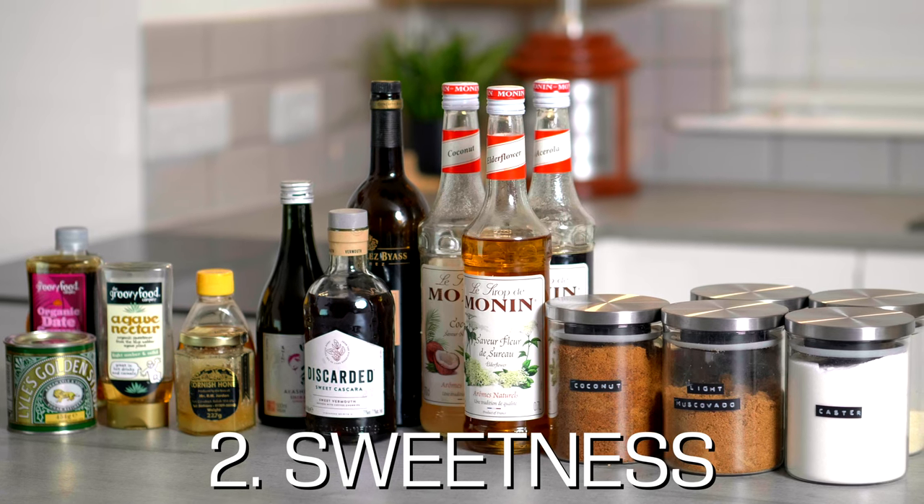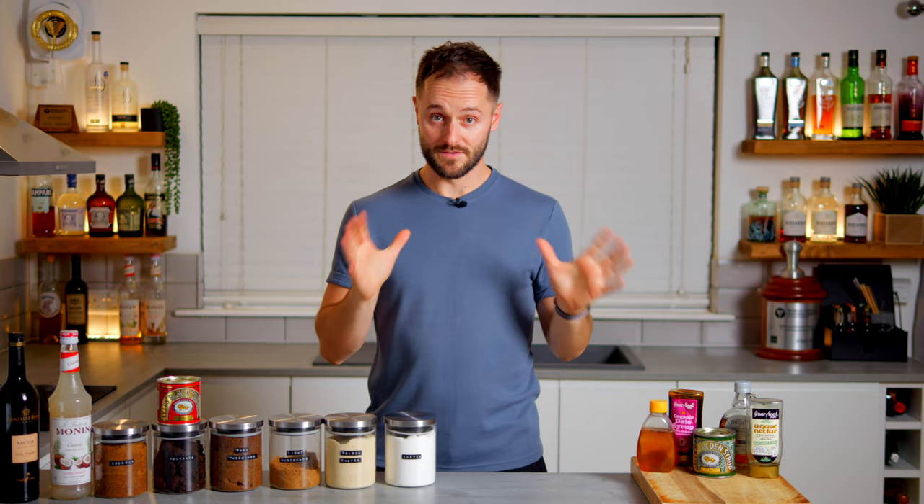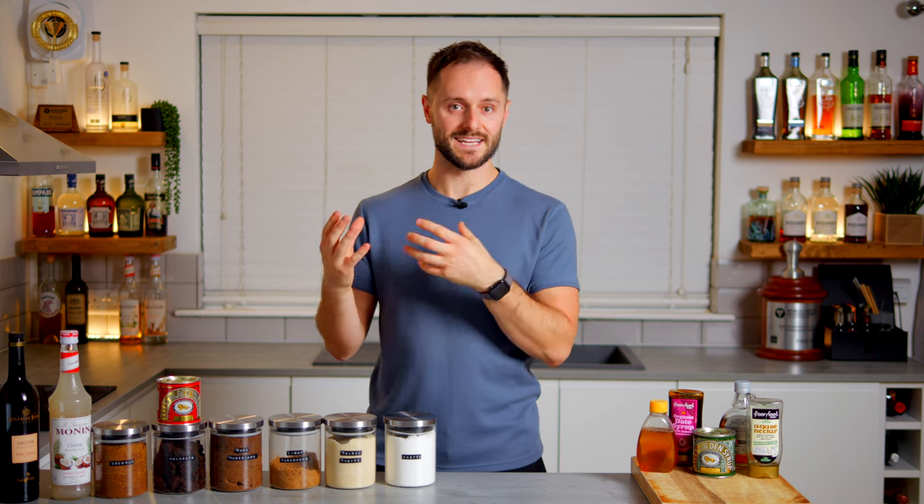To summarise, acidity is much more than sourness — make sure you think about the form of acidity and where it comes from. And when you've got your acidity, we're going to need something to balance that, which is going to be sweetness. The right level of sweetness is critical to a good drink — too much and it'll be overpowering and sickly, not enough and those positive flavours from the ingredients won't shine to their full potential.